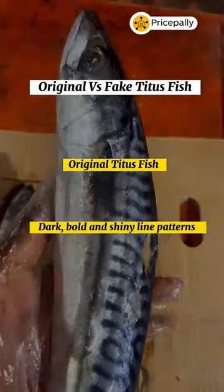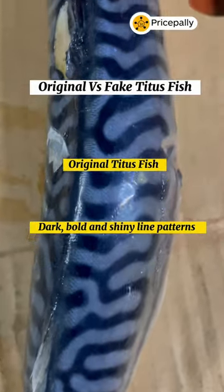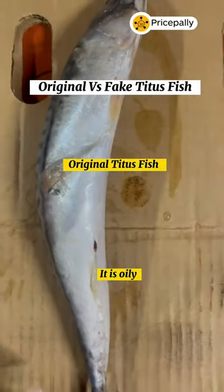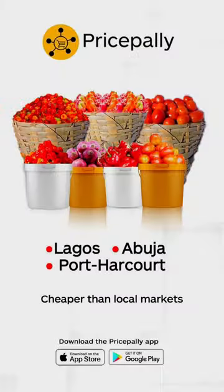Now to the original one. The line patterns are dark, bold and shiny. It has smaller eyes and it is oily. I hope you can now differentiate between original and fake Titus fish. Bye!